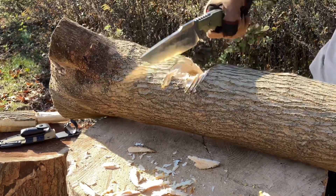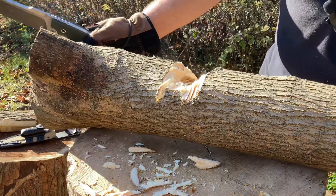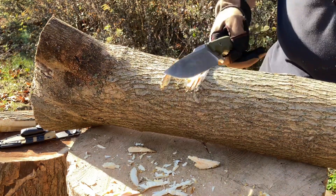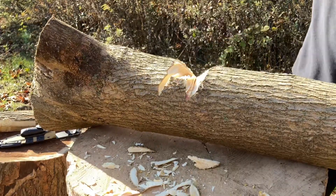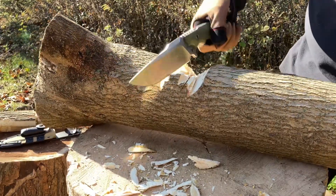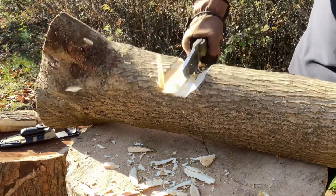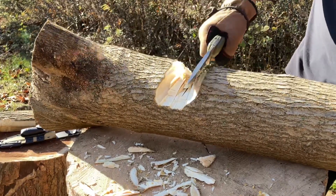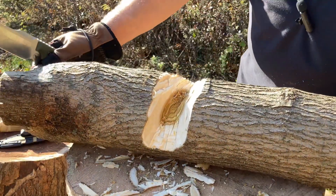You guys must think I'm nuts, but it's such a thick, awesome blade. The owner did give this to me to try out and test it out for him, so I've got to honor that. Wow, those are some big chunks — lots of debris flying all over the place. Nice, very nice.